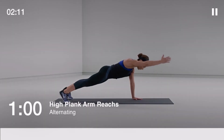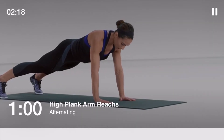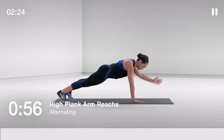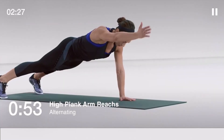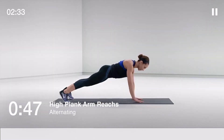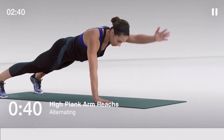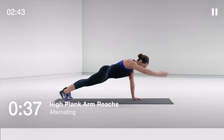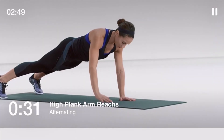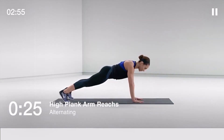Up next: high plank arm reaches, 60 seconds. Start in a press-up position, take one hand off the ground and reach it as far away from your heels as you can, lower back with control and change sides. Keep alternating sides. Try to maintain a solid torso position and keep your hips level. Stay braced and strong.